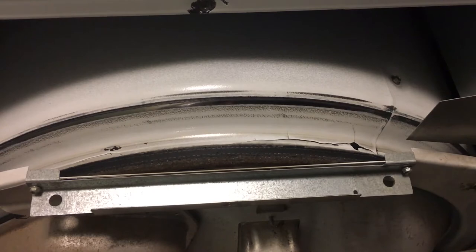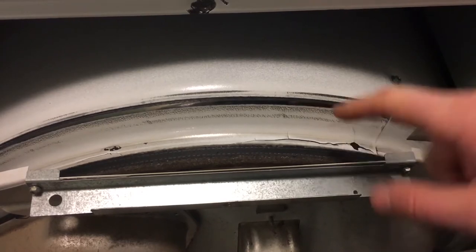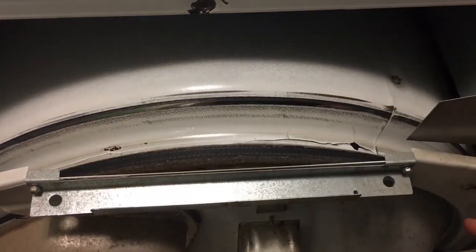More importantly, lint from inside the dryer can seep through this crack over time and get into the back of the dryer where they have the electrical and the heating element. If a lot of lint builds up over there, lint is very flammable, and if there is a lot of lint on top of the heating element it could cause a fire — so that is a big problem.